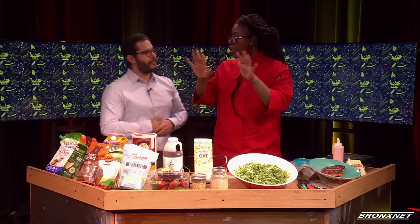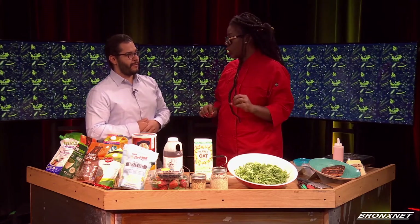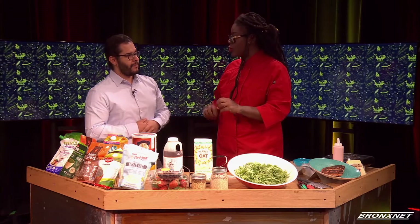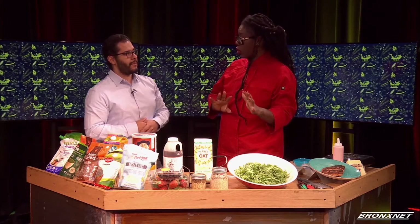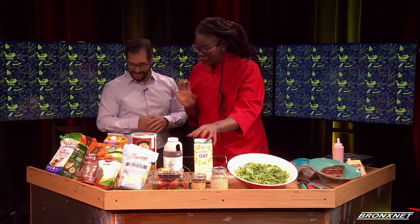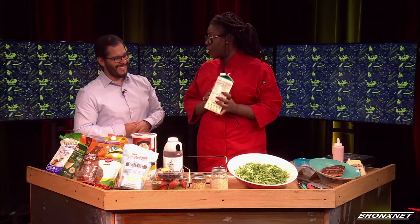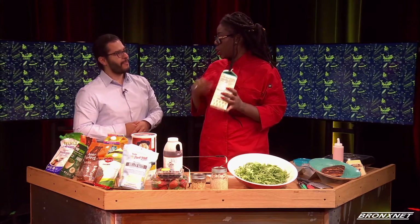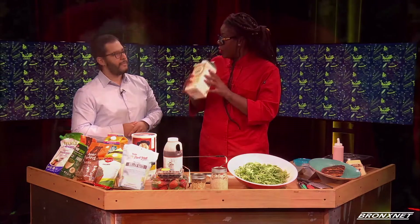The thing about overnight oats is any combination is amazing. There are some things you always want to remember: two-to-one ratio. Your oats are two, your liquid is one. If you're thinking about calories, you can do just water, but I wouldn't do water. I like a good alternative milk, like a nut milk or oat milk. For these, I used oat milk — oatmeal with oat milk, milk made from oats. Which makes the most sense, right?